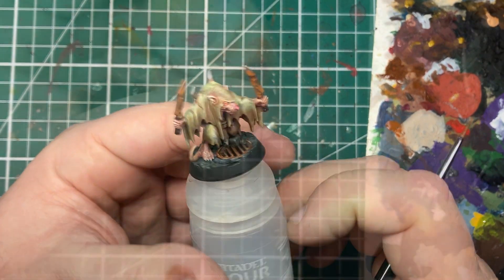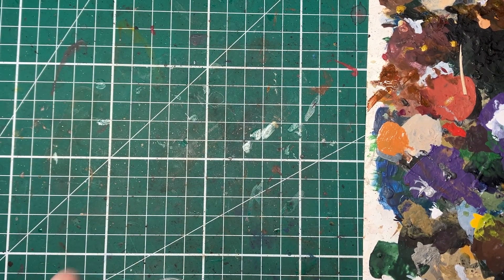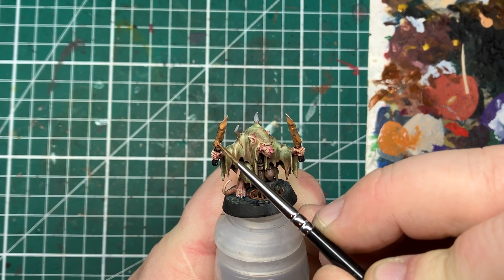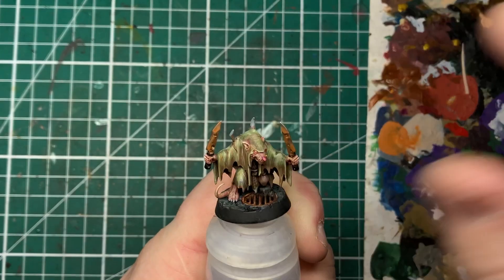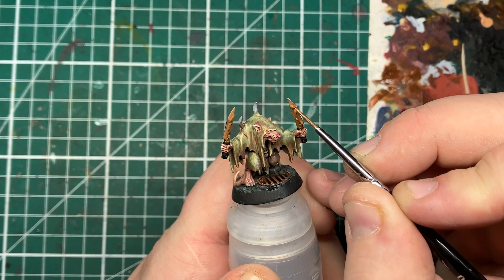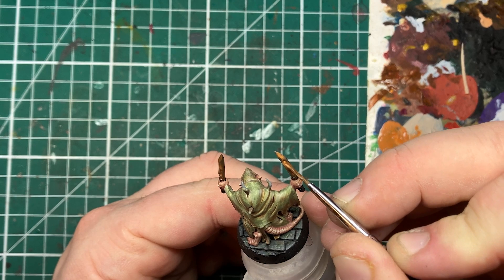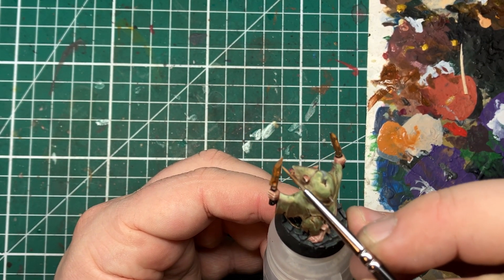As an optional final highlight on the rust, I'm adding a little bit of Vestigal Flesh into the Scrag Brown to give a slightly more yellow tint to the orange rust. There is a stark colour difference here, so it's important to keep this at a consistency you can control. I'm using the very tip of the brush in a stippling motion — very light dots. If you think you've covered too much, quickly wipe away the excess with your finger or a clean damp brush. I keep this a layer consistency rather than wash or glaze consistency for maximum control.